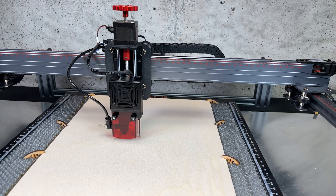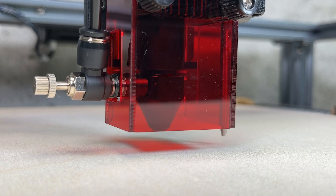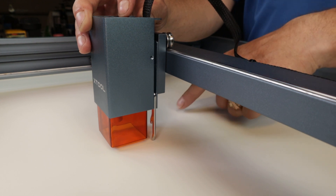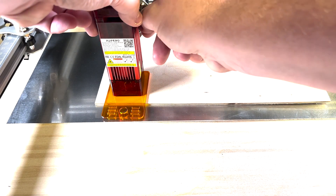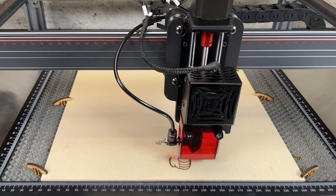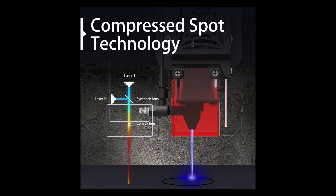You've probably seen other diode lasers that have a distance gauge that allows you to lower the laser to a specific height over the laser bed. This is often a built-in gauge you flip down, or a separate object you're supposed to rest the laser on. So why is it a game changer that you can now do this in software instead of doing it manually? To understand why this is a big deal, we must first look at how lasers work.